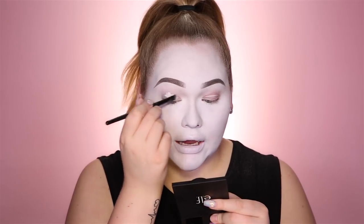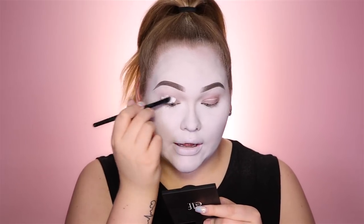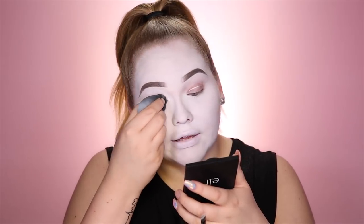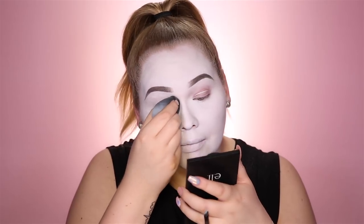Brows done — time to work on the eyes. I'm gonna go in as a base with the Tarte Amazonian Clay waterproof liner in white. This stuff is amazing and will truly hold up to anything — I'm just gonna smear this on as my base. Then with my beauty blender I like to smooth it out a lot. With my Sephora eyeshadow in Let It Snow I'm just gonna set everything from crease to brow bone to help blending later on, and trust me, we need this.